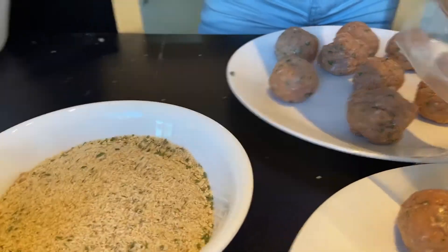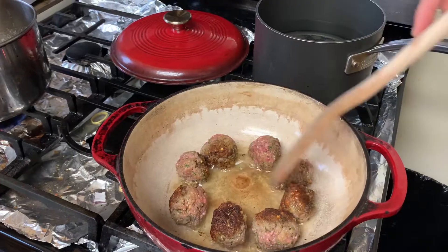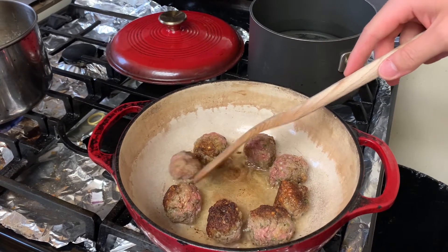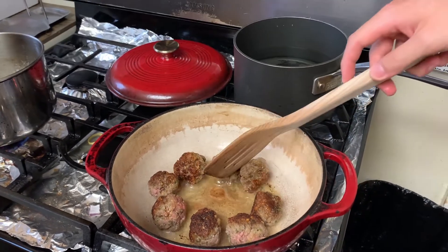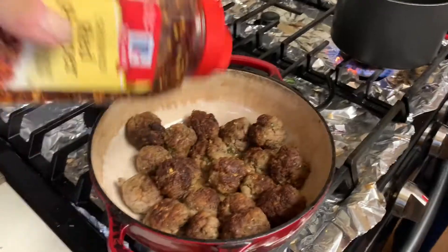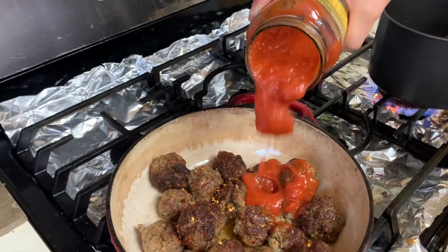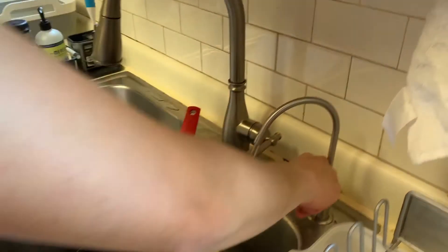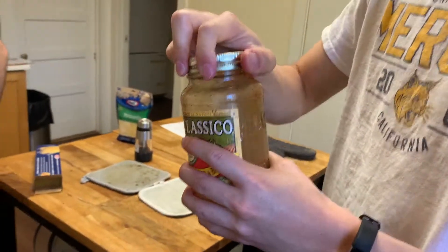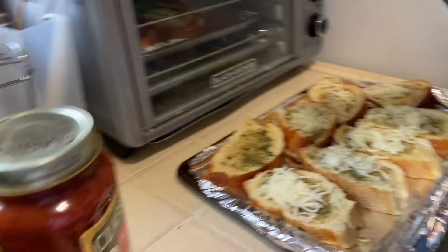Drew is tending the meatballs. They are maintaining their shape, which is a good sign — sometimes they fall apart. College hack: never waste your tomato sauce. Don't ever waste your tomato sauce.